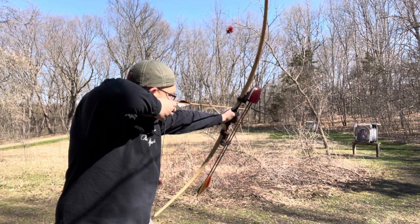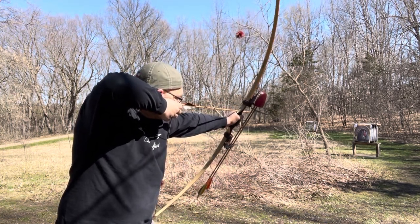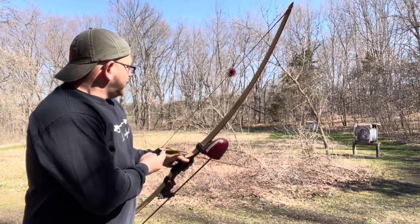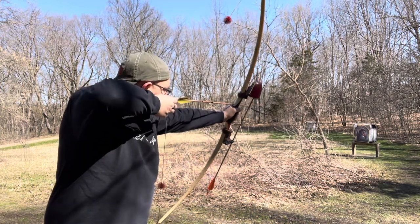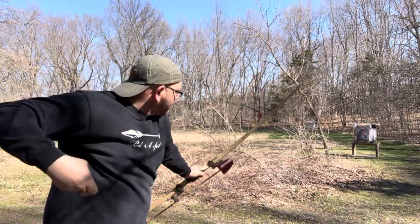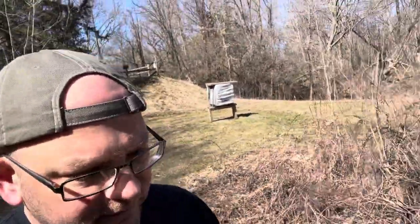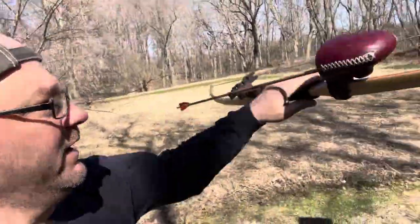Last shot — here we go. Okay, coming to full draw — oh perfect! We'll do one more. Got three pretty good ones. See if I can hold it together for one last shot. Okay — anchor, hold hold hold. That one I kind of did a bit of a pluck, but I'm happy with the shot because I did come to full draw, full expansion, and I hit my nose.